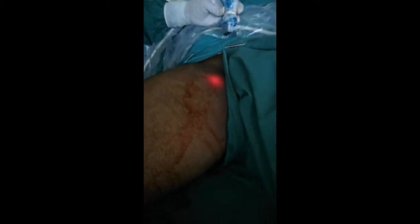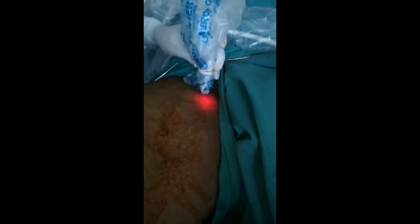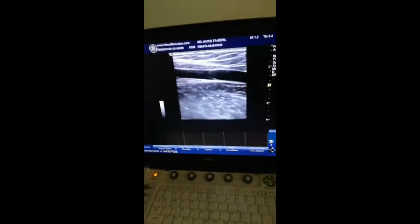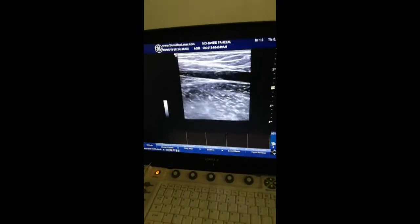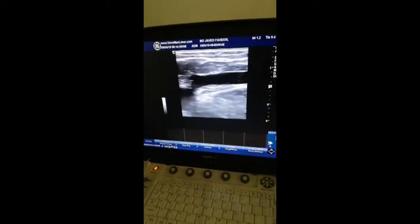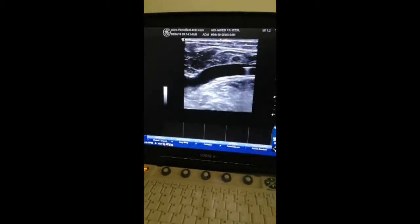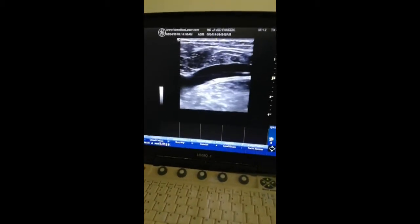You can see the fiber has come into the central femoral area — you can see it on ultrasound. You can see the fiber being pushed, and the saphenofemoral junction is visible now; you can see the fiber entering there.